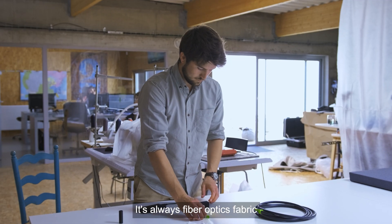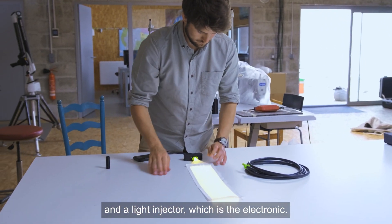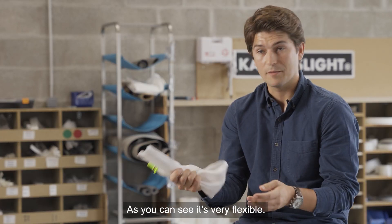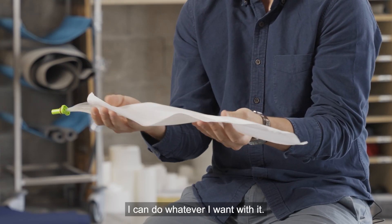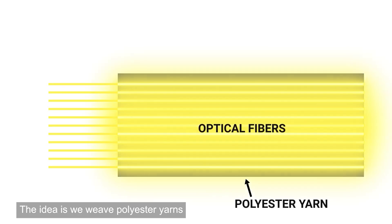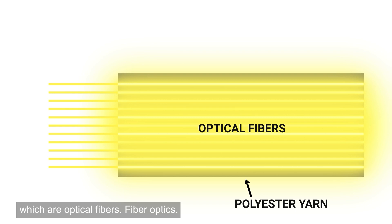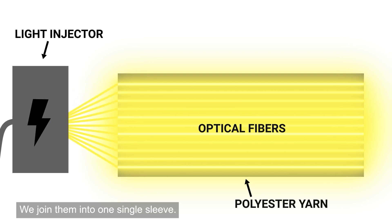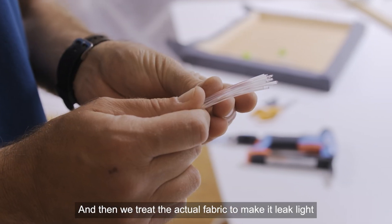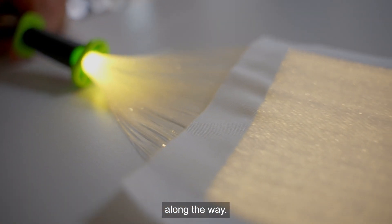Canvas light is a two-component technology — it's always a fiber optics fabric and a light injector, which is the electronics. As you can see, it's very flexible — I can do whatever I want with it. We weave polyester yarns with PMMA fibers, which are optical fibers, joining them into one single sleeve.